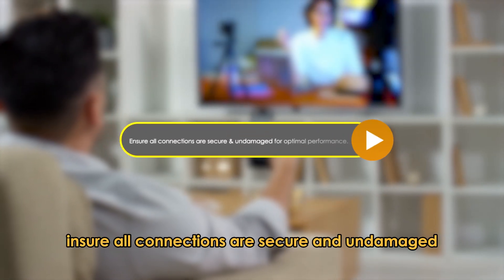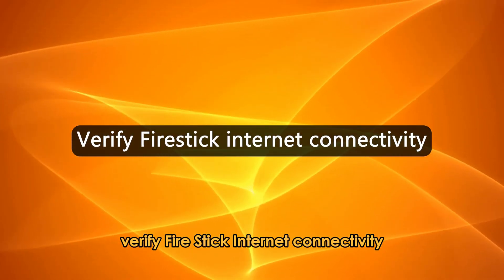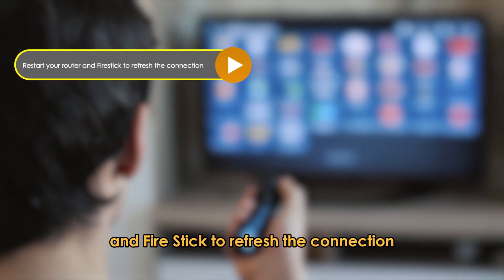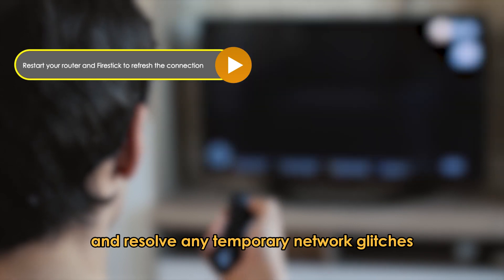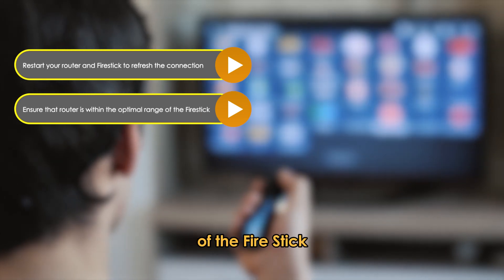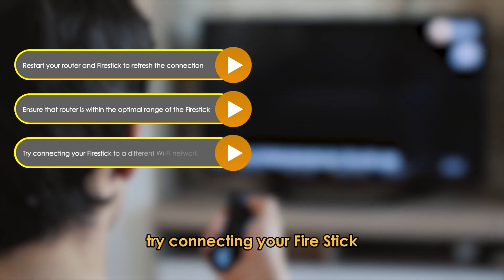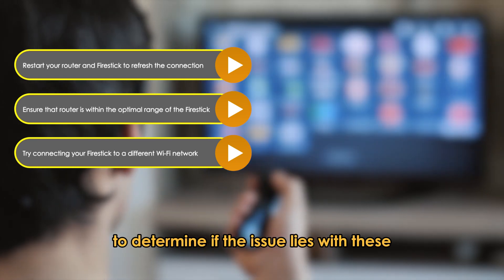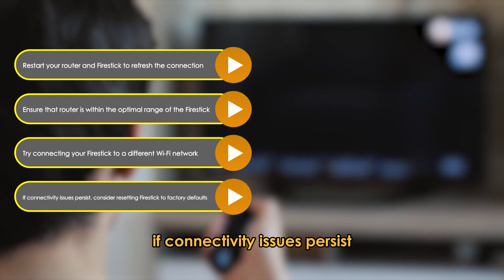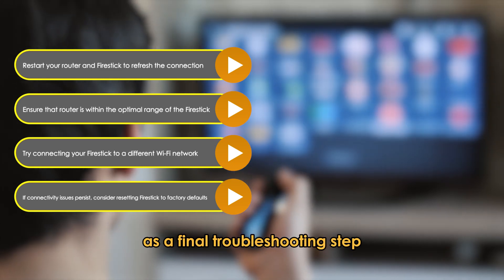Ensure all connections are secure and undamaged for optimal performance. Verify fire stick internet connectivity: restart your router and fire stick to refresh the connection and resolve any temporary network glitches. Ensure your router is within the optimal range of the fire stick to maintain a strong and stable Wi-Fi signal. Try connecting your fire stick to a different Wi-Fi network to determine if the issue lies with the specific network configuration. If connectivity issues persist, consider resetting your fire stick to factory defaults as a final troubleshooting step.